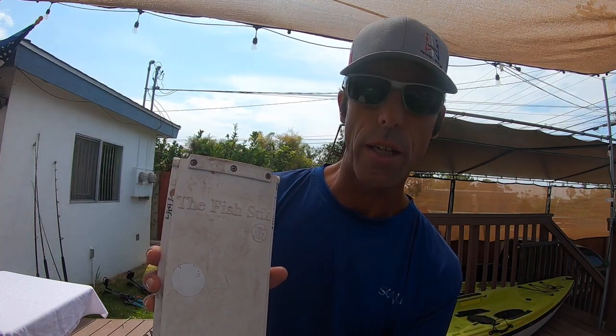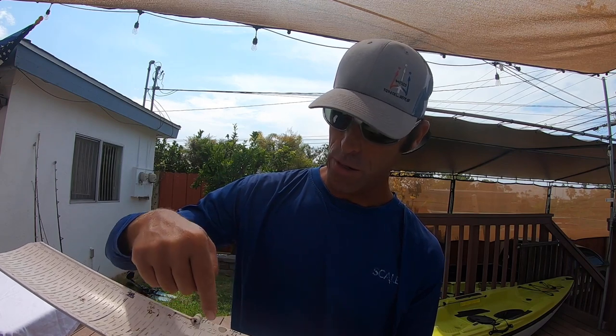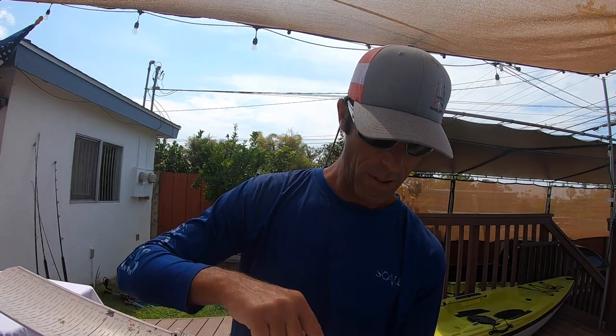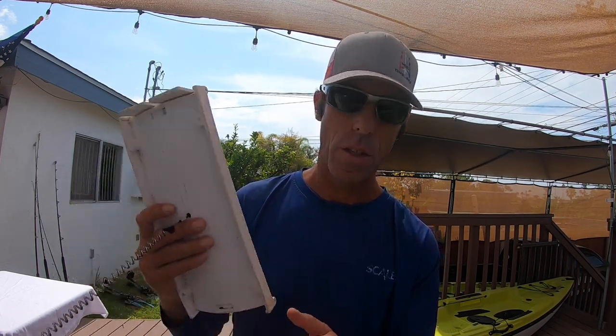This is called the fish stick. If you want to keep anything, you're going to have to know if it's legal size or not. This is the easiest thing to carry on your boat to check size — halibut is 22 inches. I have halibut and ling marked on here, along with sand bass and sheepshead. It's just an easy device to slap in your lap and throw a fish on to know whether or not he's a keeper. If you want to be strictly catch and release, you don't need one of these, but if you want to keep anything you catch, you will.